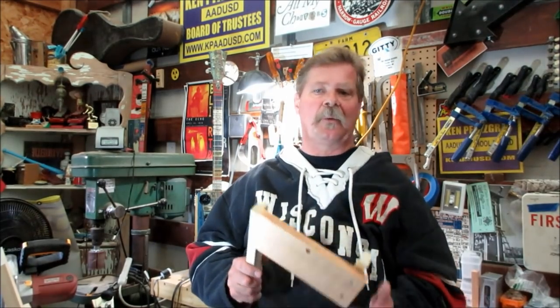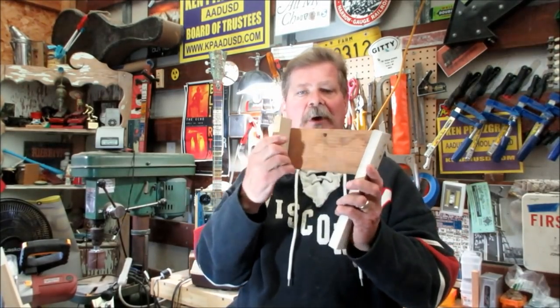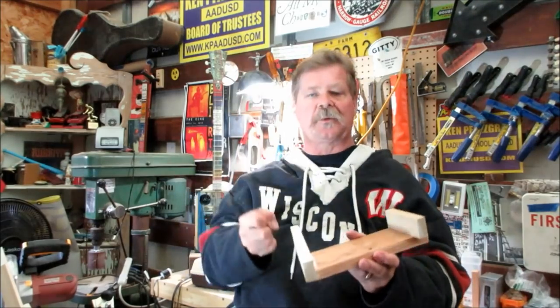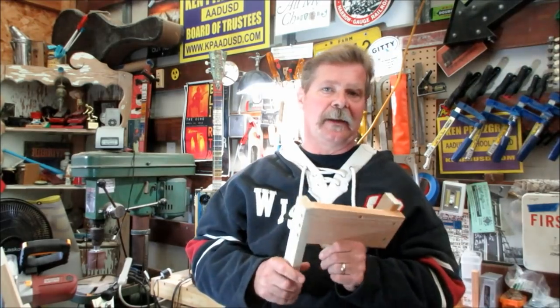The reason I'm here today is I want to show you this jig that I made. It sits on a chop saw — not to be confused with a table saw that you push through. A chop saw is one that you drop down. I'm going to show you how to make this.